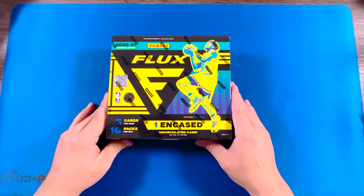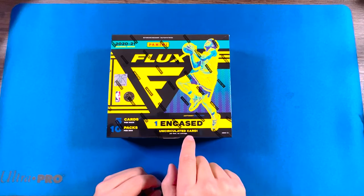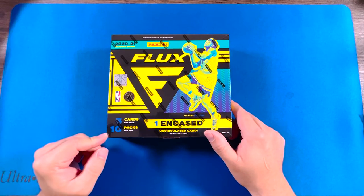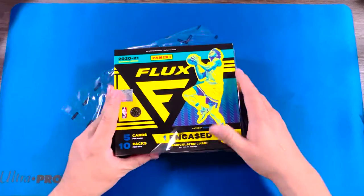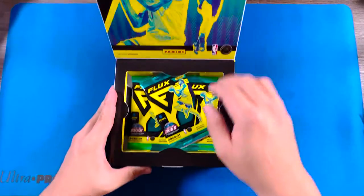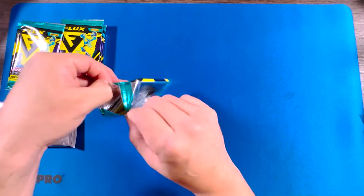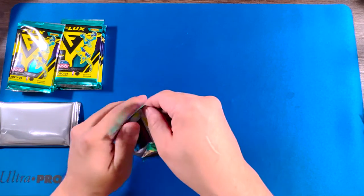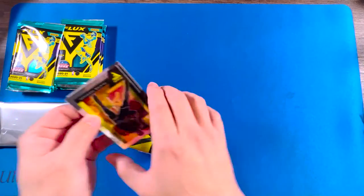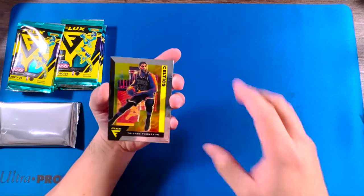Hi guys, welcome back to my channel. Today we got a Flux hobby box — first off the line with one encased uncirculated card. There's five cards, ten packs per box. Let's take a look. This will be my first time opening up a Flux hobby box.